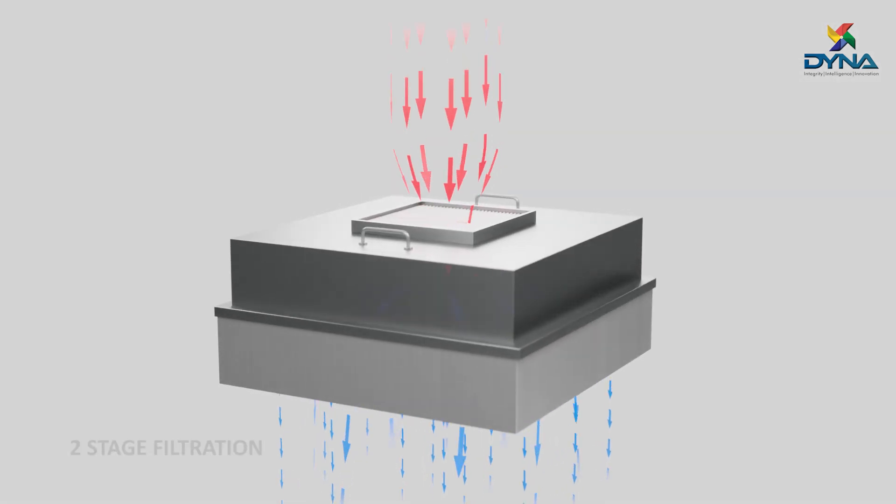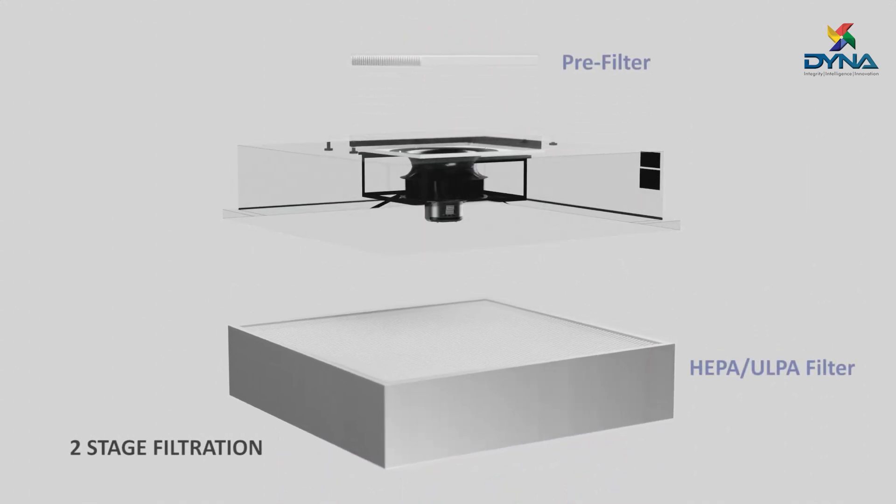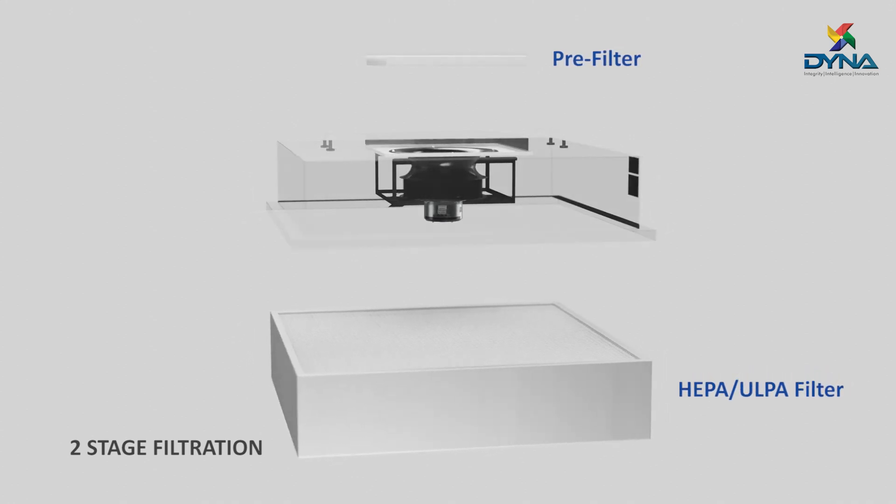Air through the fan filter unit is cleaned using a top-mounted pre-filter and main HEPA or ULPA filter as per the requirement.